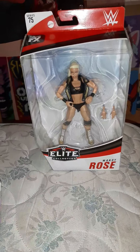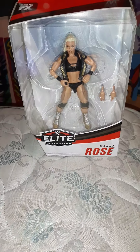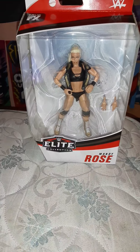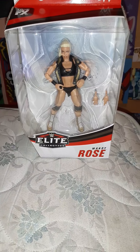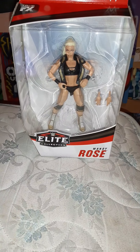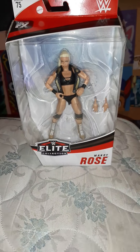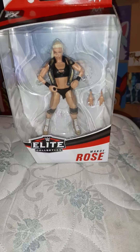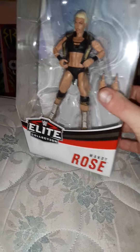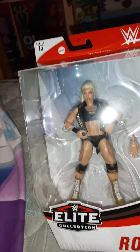Hey, what's up guys, Chris Tara here. I'm back with another video and this time I'm doing an unboxing of the WWE Elite Collection figure of Mandy Rose, which is from series 75. And this is the figure right here. It's kind of the bigger box — let's see, there's the side of the box.